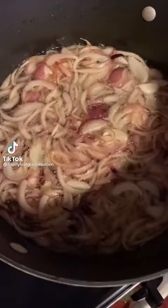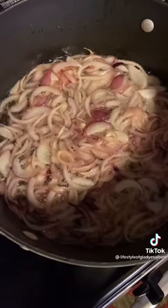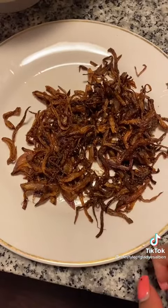Today let's make South Indian style chicken chikka. Use two large onions, thinly sliced, to make fried onions. Just pour some oil and mix until it becomes golden brown. It should look something like this.